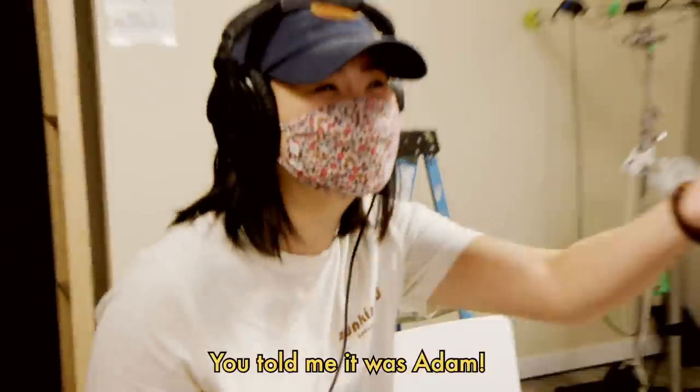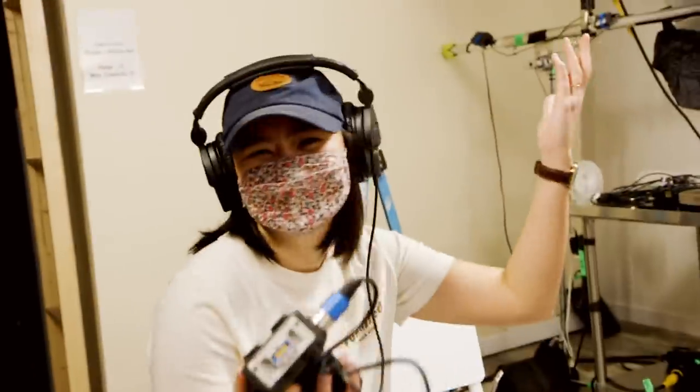Really? You told me it was Adam. It's you I'm gonna make. I just wanted to surprise you by making your cake.